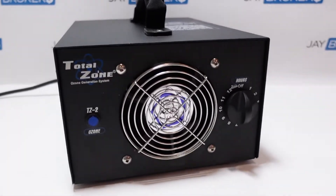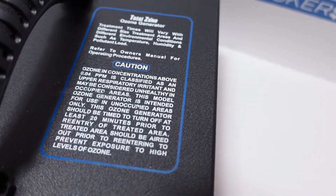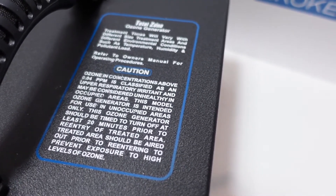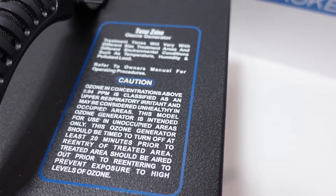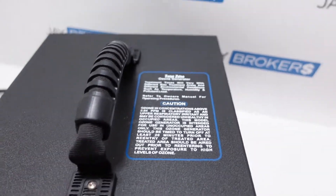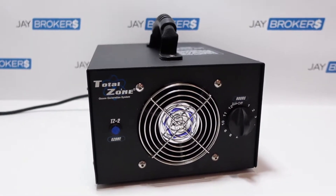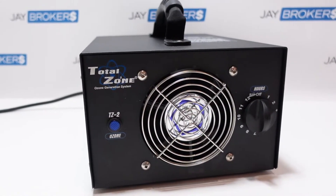Now, you'll notice on top they've got a warning message. It talks about how this device really should only be operated in unoccupied areas, because ozone concentrations above 0.04 parts per million can be classified as an irritant to people's respiratory system. So typically when you use a system like this, you want the building or the space to be unoccupied.